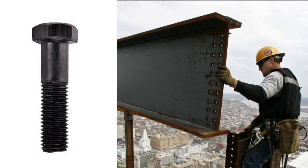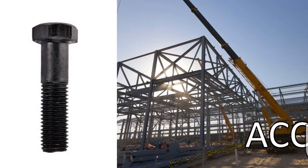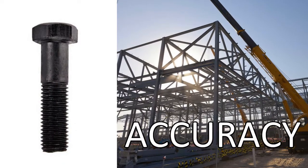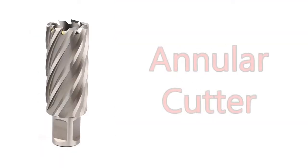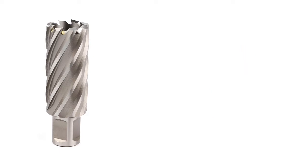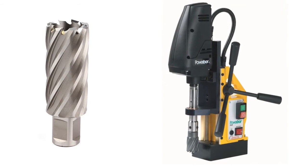Now there are many ways to make holes in steel, but when you're building steel structures, hole accuracy becomes very important. The best tool for fast, clean, and accurate holes is an annular cutter. And of course to use an annular cutter you need a machine called the magnetic drill.